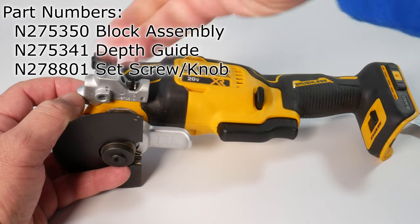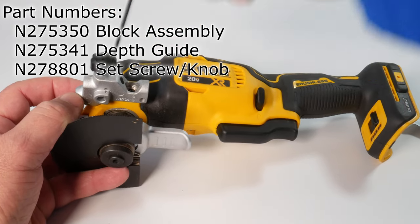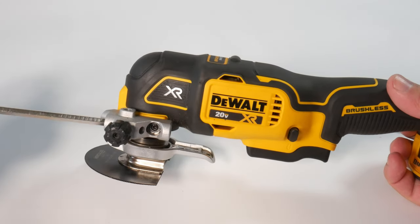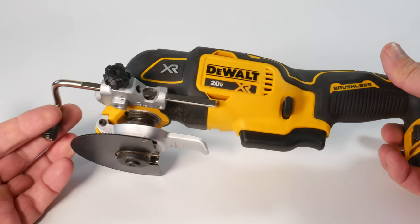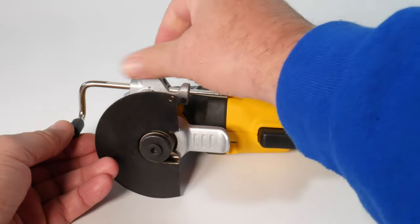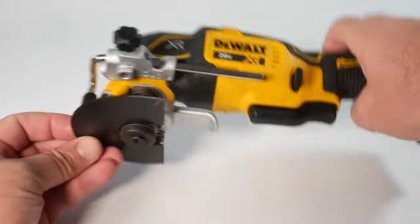It has a hex screw built in — you just tighten that up, make sure it's really tight. And then you can put the depth gauge into this assembly block. There are multiple orientations that you can do that with. You adjust the depth, and you see that the depth gauge is kind of flattened out there. Once you have the right depth, you just pull the set screw and it stays really well put.